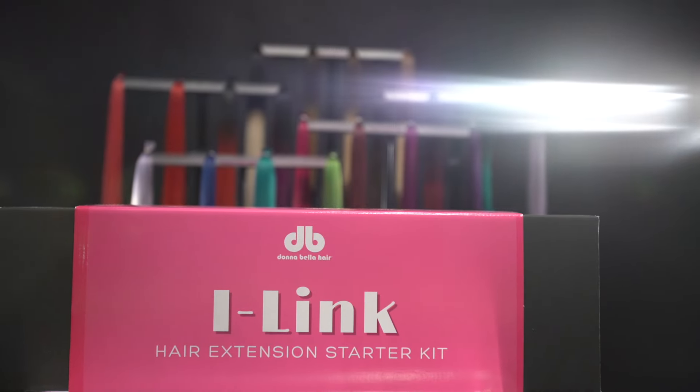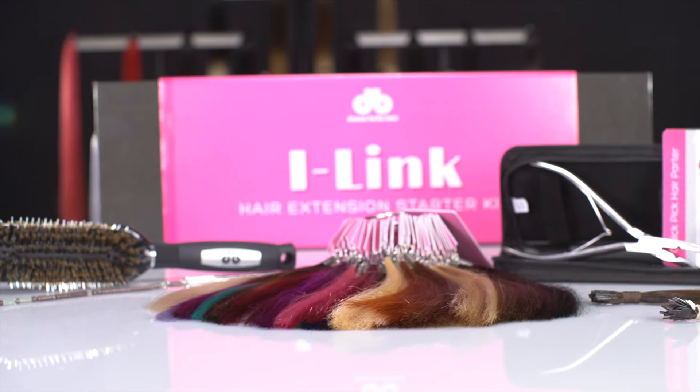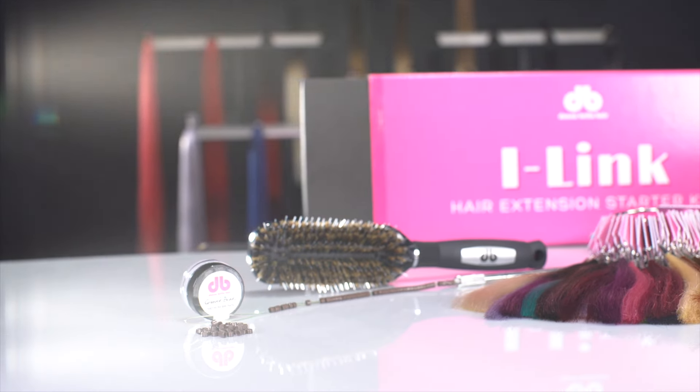To install iLINK extensions you'll need the tools included in the iLINK starter kit. For more information visit DonnaBellaHair.com.